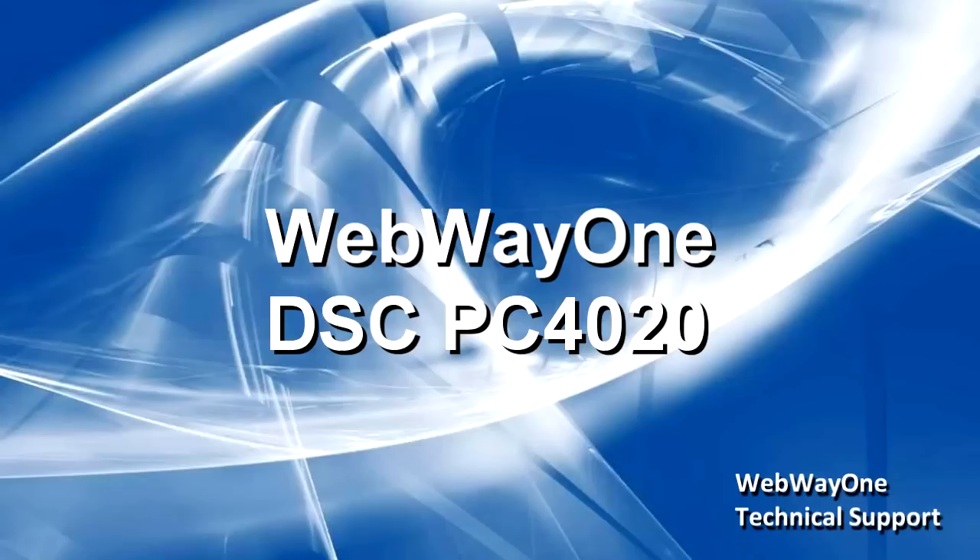In this video, we'll be describing the webway connectivity and integration for the DSC Maxis 4000 range of alarm panels, specifically the setup for SIA format alarms and remote service over IP.